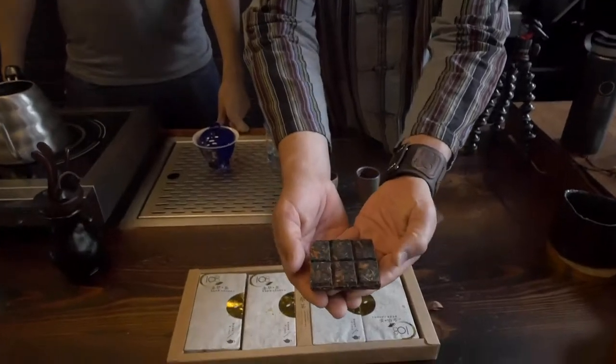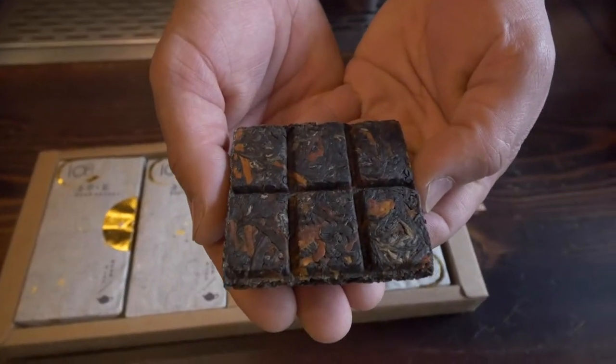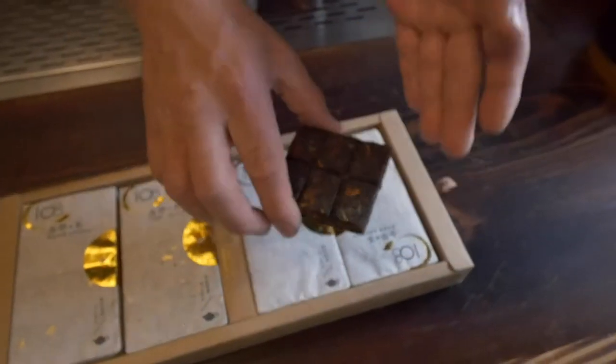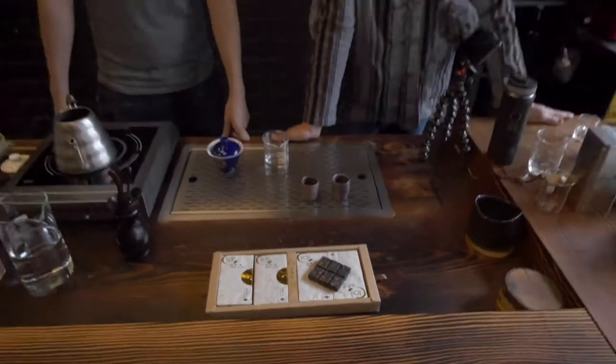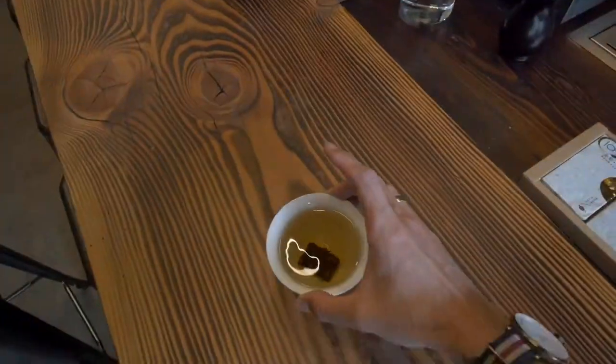This was made with a mechanic press and as you can see it's tight and dense. The first steep will take about a couple of minutes, and we don't want to bore you guys, so here goes the time lapse. Pouring time. This steep was long — subsequent steeps will be quick.